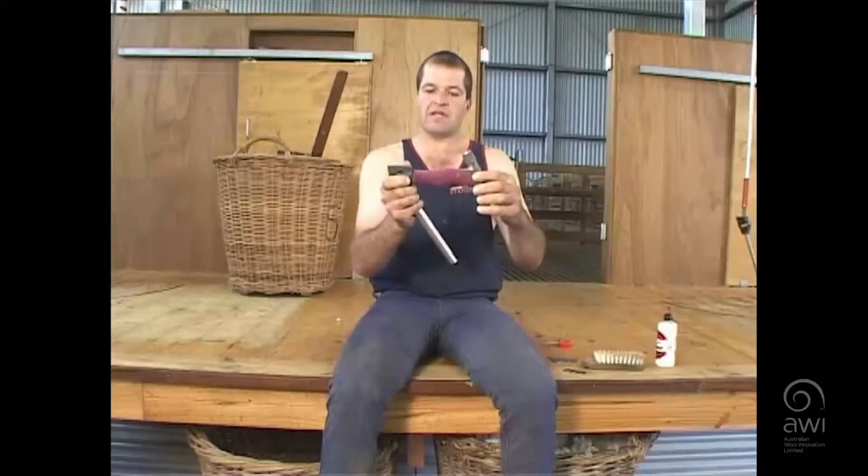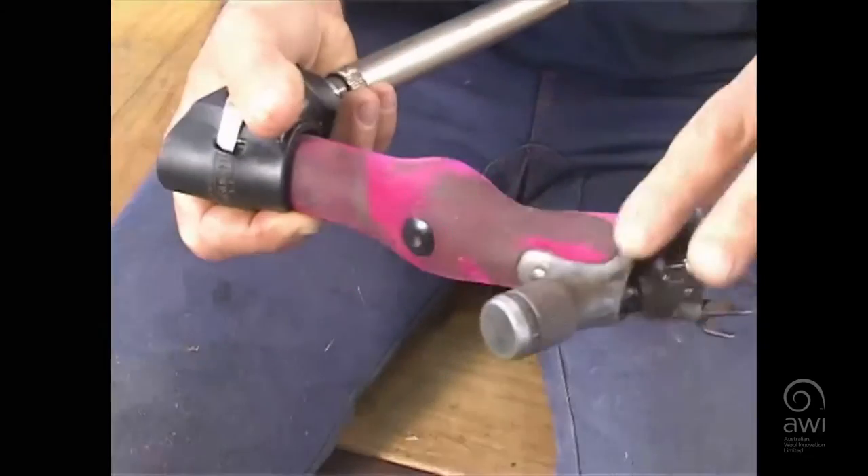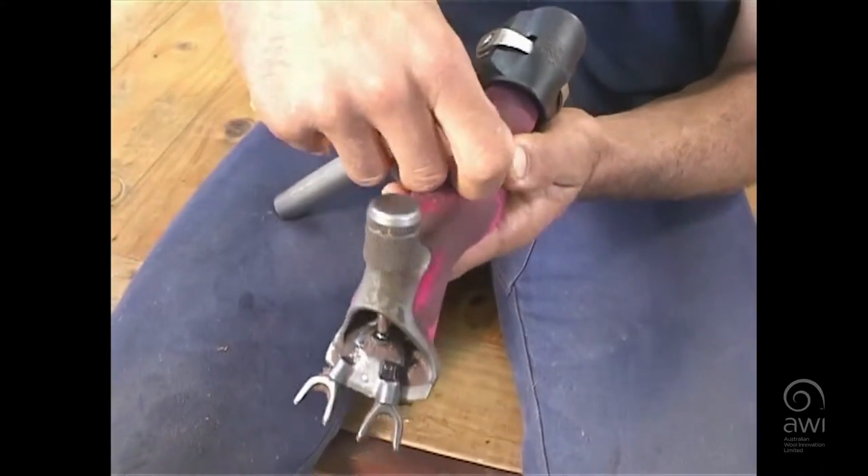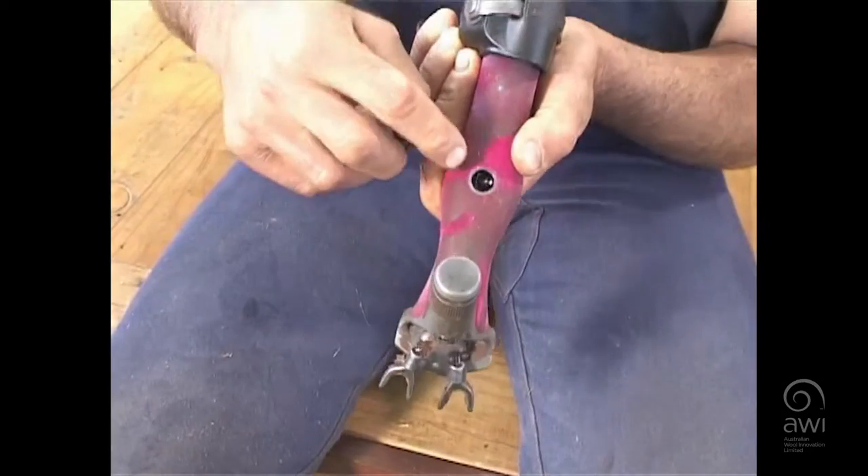We go down — this is called the handle, that's the main part of the handpiece. Inside this hole here, we've got the ball and the ball race.